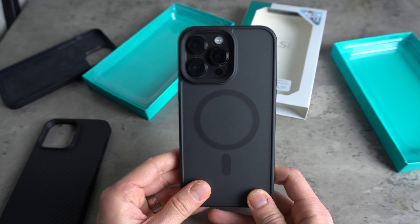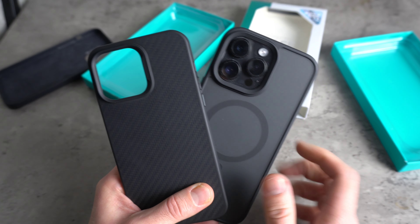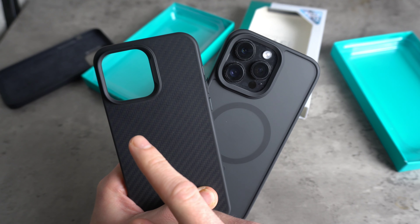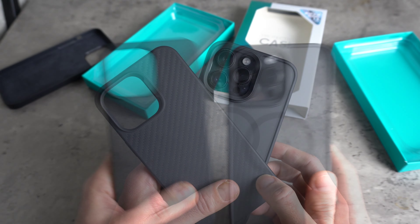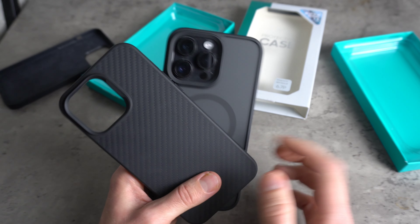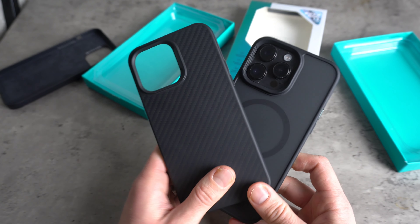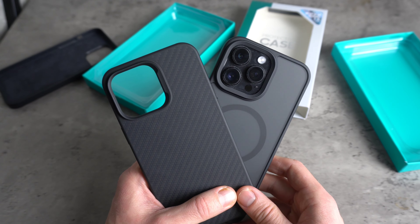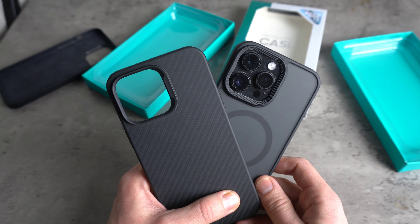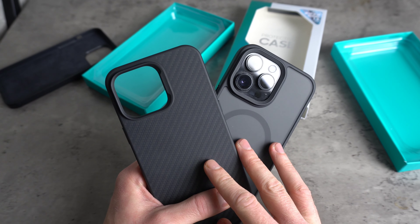But yeah, let me know what you guys think — drop a comment down below. What case are you currently using? And out of these two, the Kevlar and the Mist, which one is your favourite? Okay guys, before I go, please remember to like and subscribe and check out the other videos on the channel. And again, please go check out Michael's channel as well. Big thank you to Michael for lending me these cases. But yeah, that's it for today guys — thanks for tuning in. Bye!